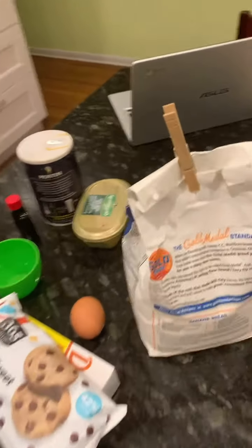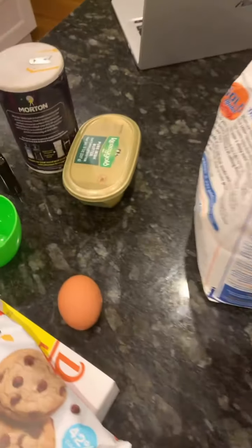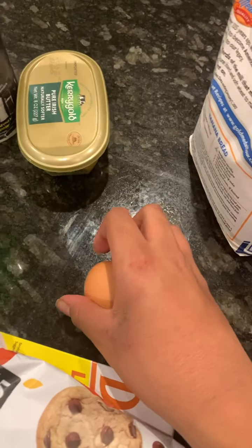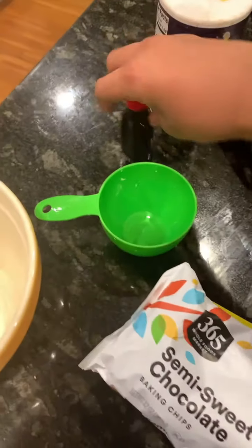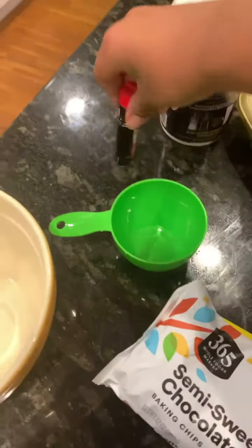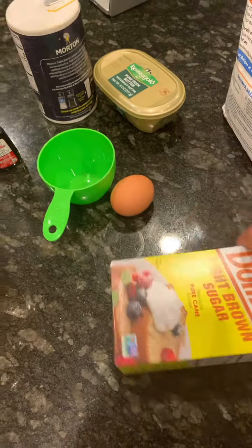So over here guys, we got flour, we got an egg, we got butter, we got salt, we got vanilla extract — actually yeah it's pure vanilla extract — we got a cup, chocolate chips, dominant light brown sugar, pure cane, and the wonderful bowl here.